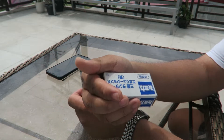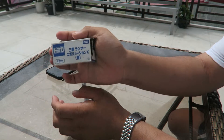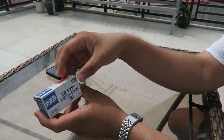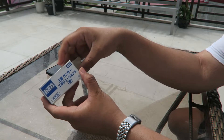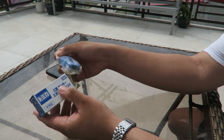Hello, today we are unboxing again Tomica Prize. This is the Mitsubishi Lancer Evo X Blue — the blue version. There are two versions, and this is a game prize.